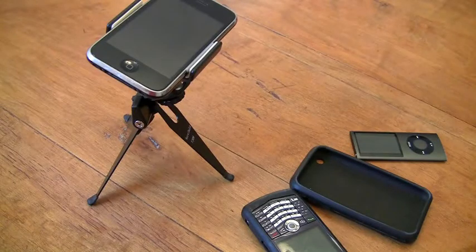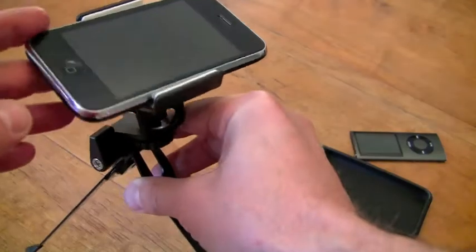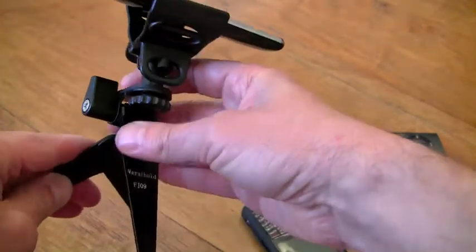Hi gang, Wayne McPhail here from MondoVille. I just wanted to show you the new VersaHold tripod for the iPhone, the iPod Touch, the Zune, Blackberry, or even smaller devices like the Nano.